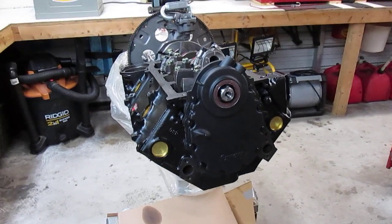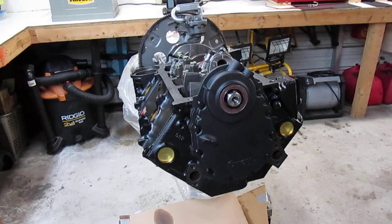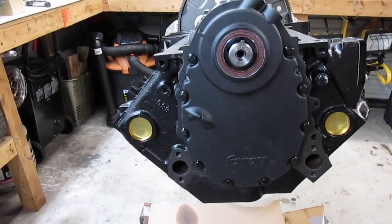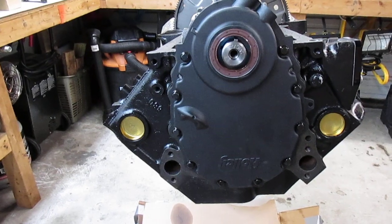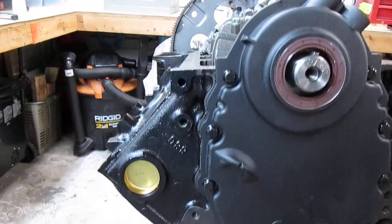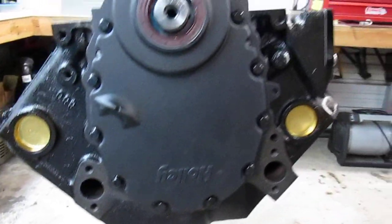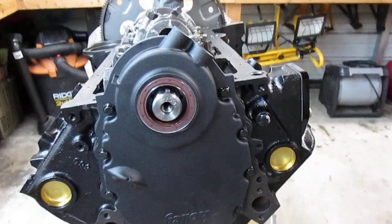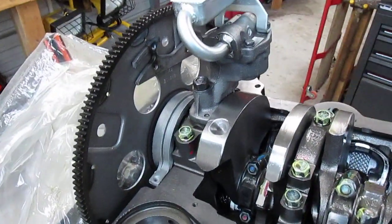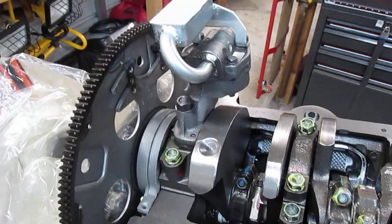I'm moving right along with my small block 383 stroker build. This morning I was able to get my timing cover put on — that's the nice Holley cast aluminum one I was talking about in one of my other videos. It comes with all the bolts and comes with a gasket, so I put that on and rolled the engine over.